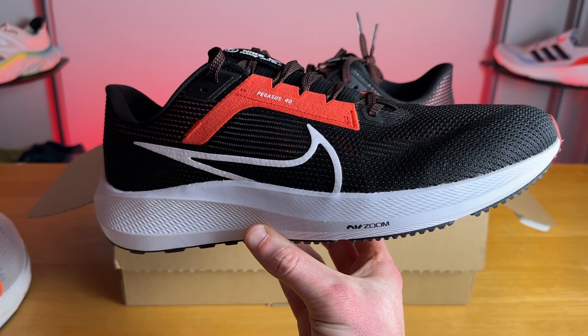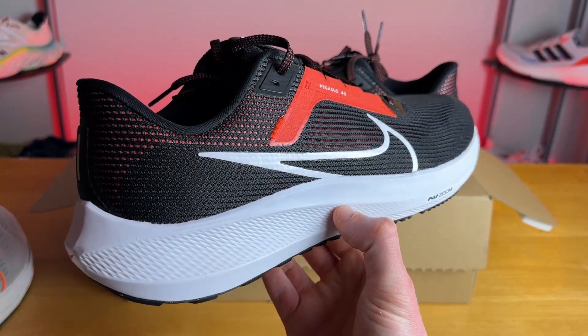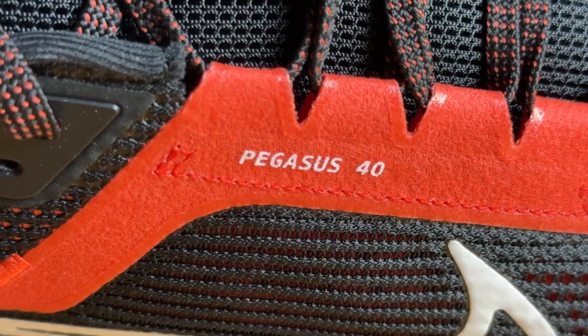The Pegasus 40 is Nike's premier flagship workhorse neutral daily trainer. It is designed to handle a wide variety of runs and does a little bit of everything. The Pegasus is probably one of Nike's most famous running shoes, as it's been around forever — and it makes sense because we're on the 40th edition.